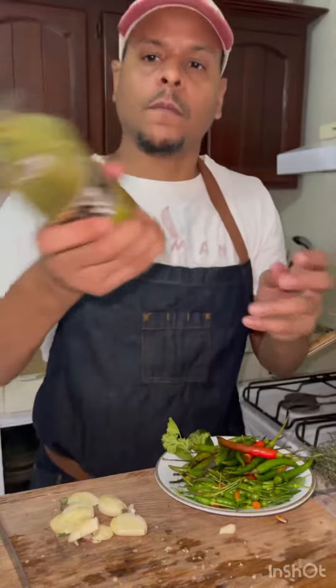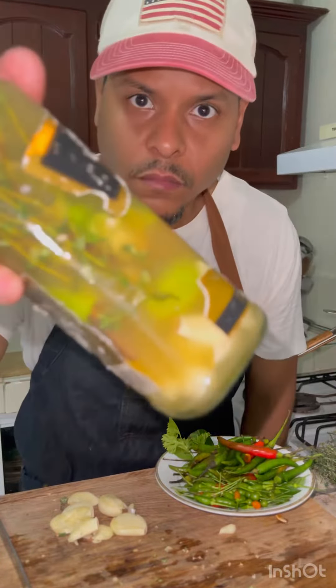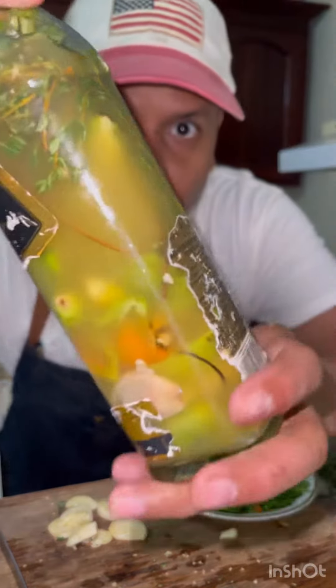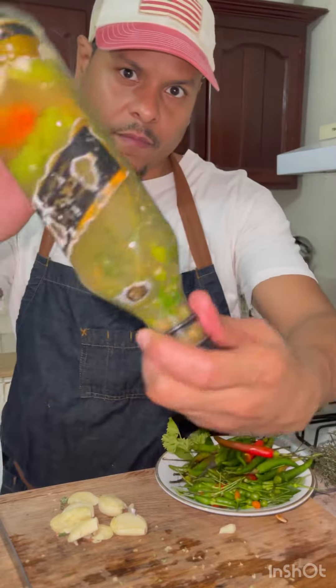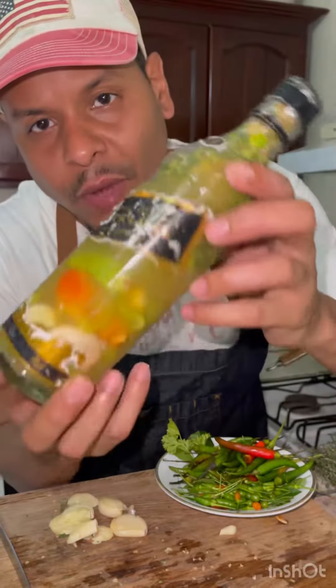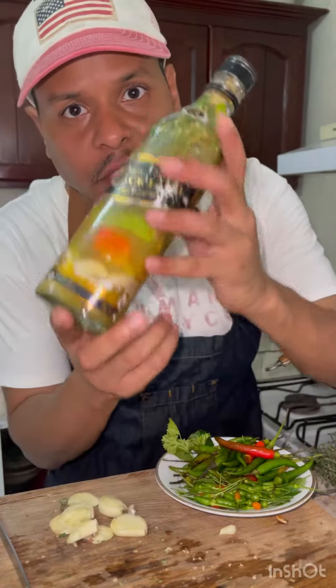The trick is: do not add any salt for at least three to four days.